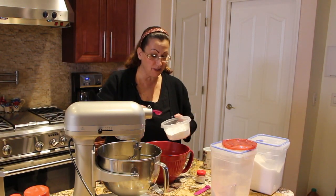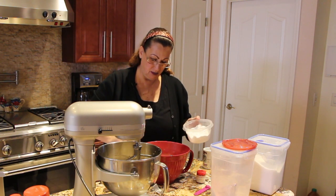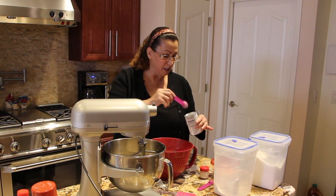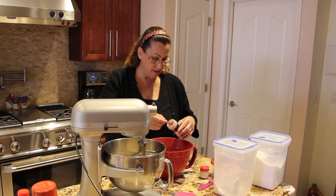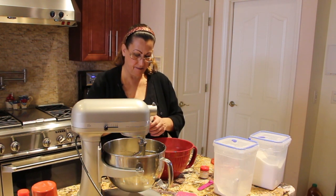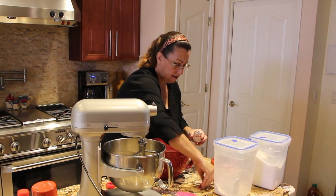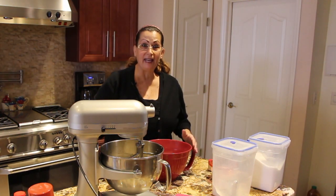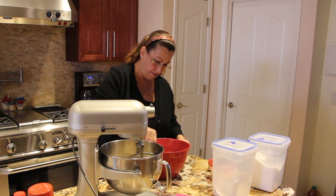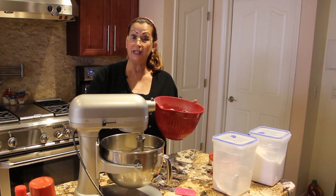To my flour I'll add in 2 teaspoons of baking soda, 1 teaspoon of baking powder, 1 teaspoon of cinnamon, 1 teaspoon of nutmeg. I'll add in a pinch of salt, mix everything around and that's it for the ingredients for this applesauce bread.